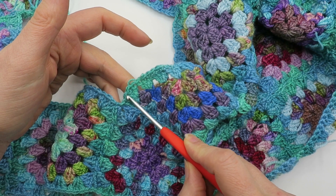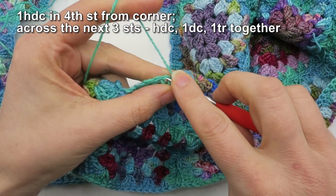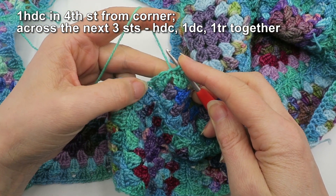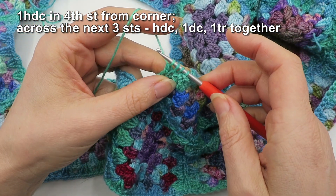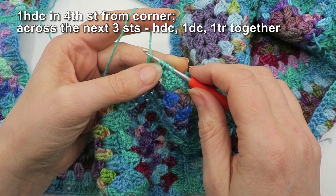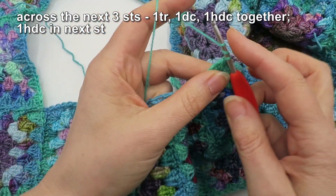It's these three stitches in each cluster on this motif and this motif that I'm paying attention to. The stitch just before the cluster I'm going to make a little bit longer by doing a half double in there. Then I'm going to start doing a half double into the first of those double crochets, then start a double crochet without finishing it off, then a treble without finishing off the last step. At this point I have five loops on my hook and I'm going to draw them all off together, then chain one and start the process again in mirror image.